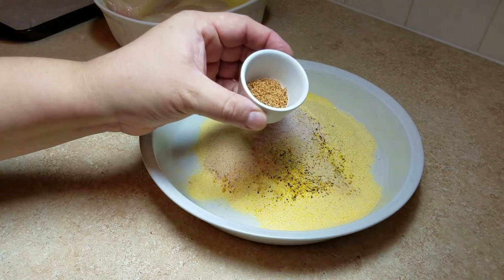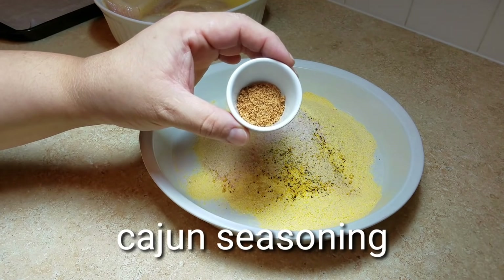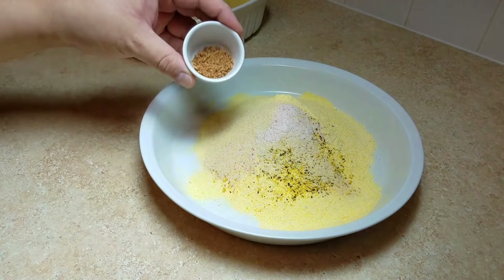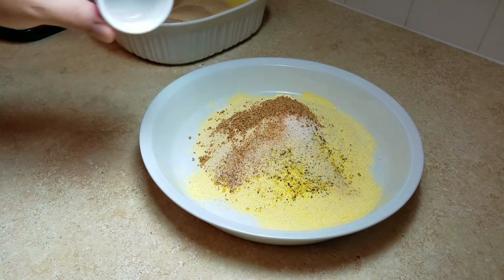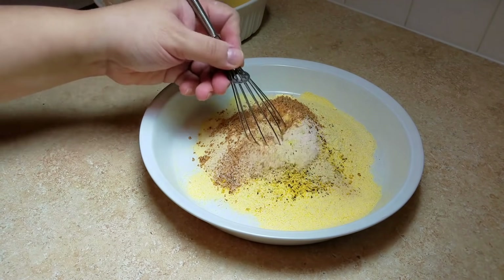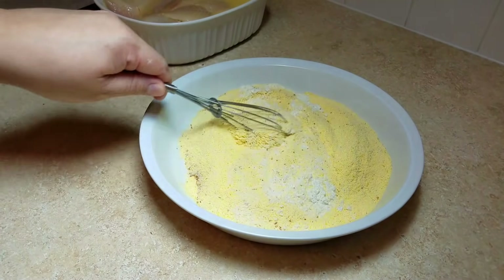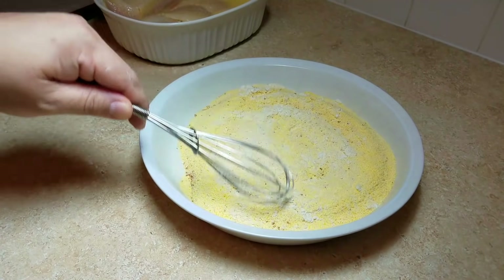For the last ingredient, I will be adding a teaspoon and a half of cajun seasoning. If you do not have cajun seasoning or do not want to use it, you could add a full teaspoon and a half of salt and then add some cayenne and paprika to your taste. Now I am just going to give everything a whisk until it is combined well.